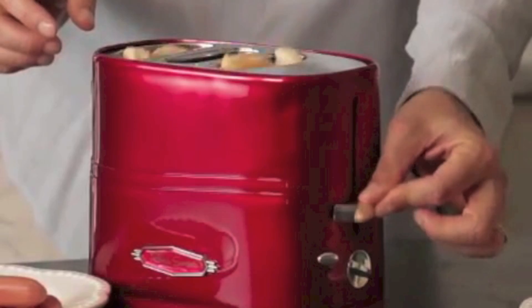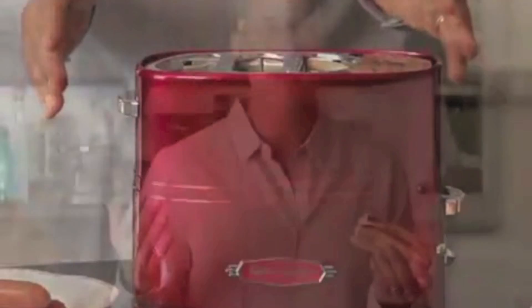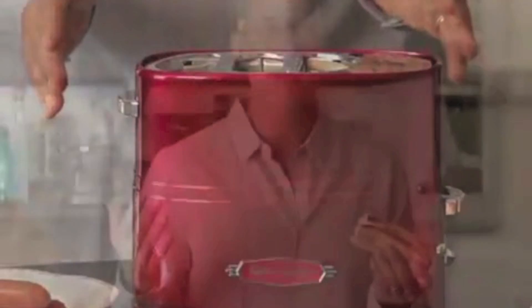The crunch of the bread, the flavor of the hot dog is great. This is one of the greatest inventions Nostalgia has ever sold. So when you're looking for a great gift, something that can be great for bachelor school, something for the holiday, or as a gag gift — this is the product: the pop-up hot dog toaster from Nostalgia Electrics.